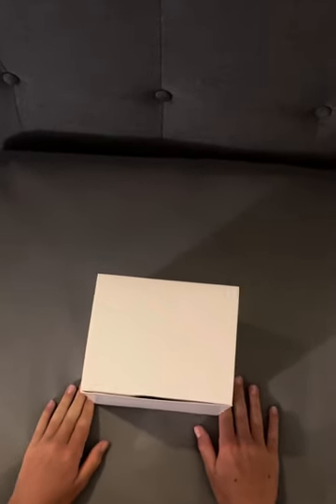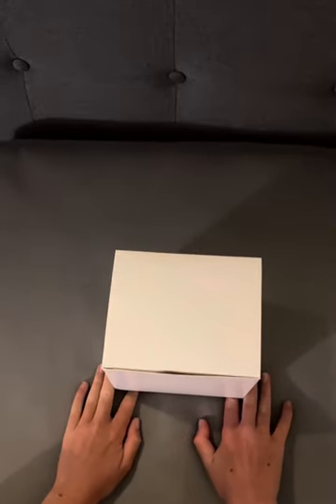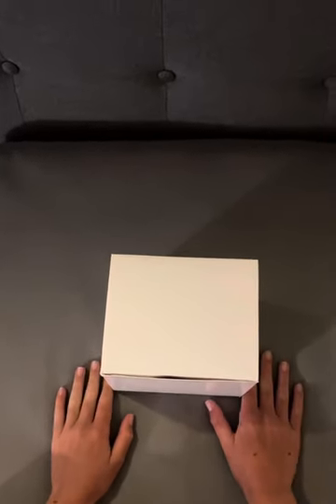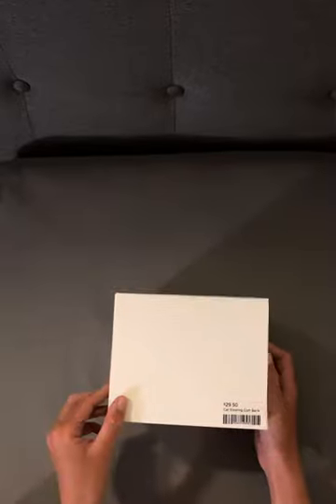Hello everybody, welcome back to my channel. It's been a while since I posted — I decided to switch up from gaming for just one or a couple videos. I was in Las Vegas recently and we went to Omega Mart. You might have heard of it, and I got this cat stealing coin bank, so let's unbox it.